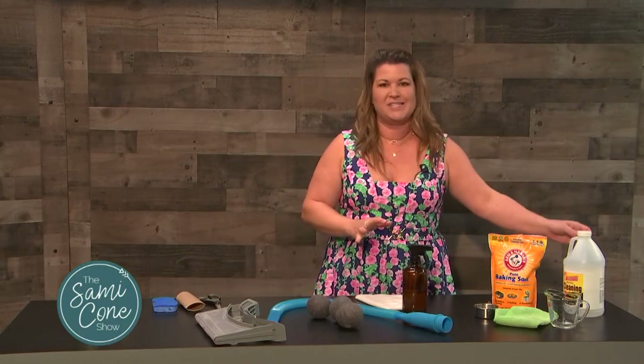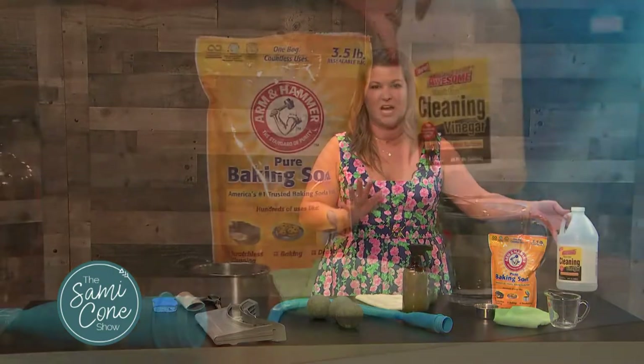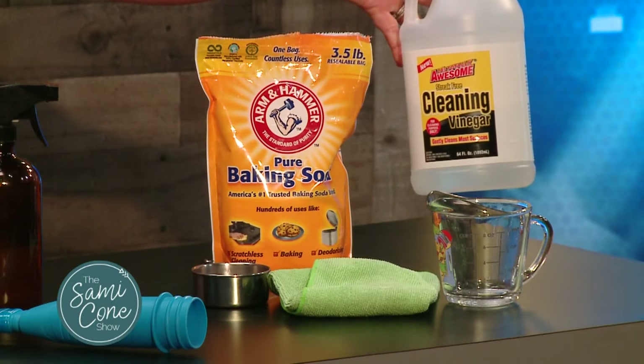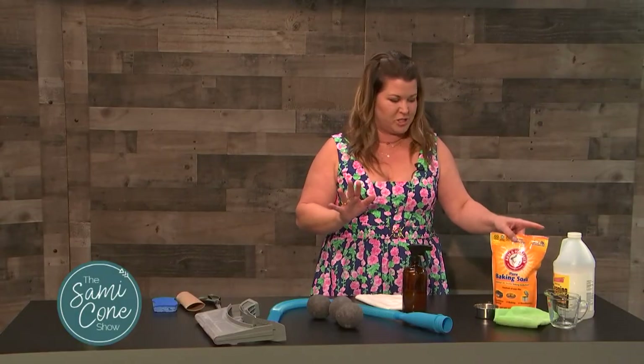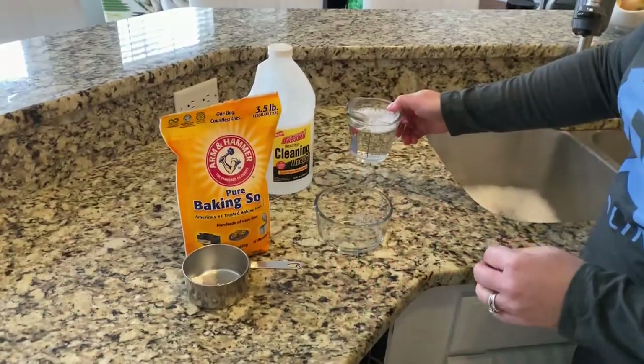What I'm talking about is getting some cleaning vinegar. I picked this up at the dollar store — it's great for so many purposes, especially for making homemade cleaners. Some baking soda, which I just get at Costco because I use so much of it. And then you have your measuring cups and stuff.